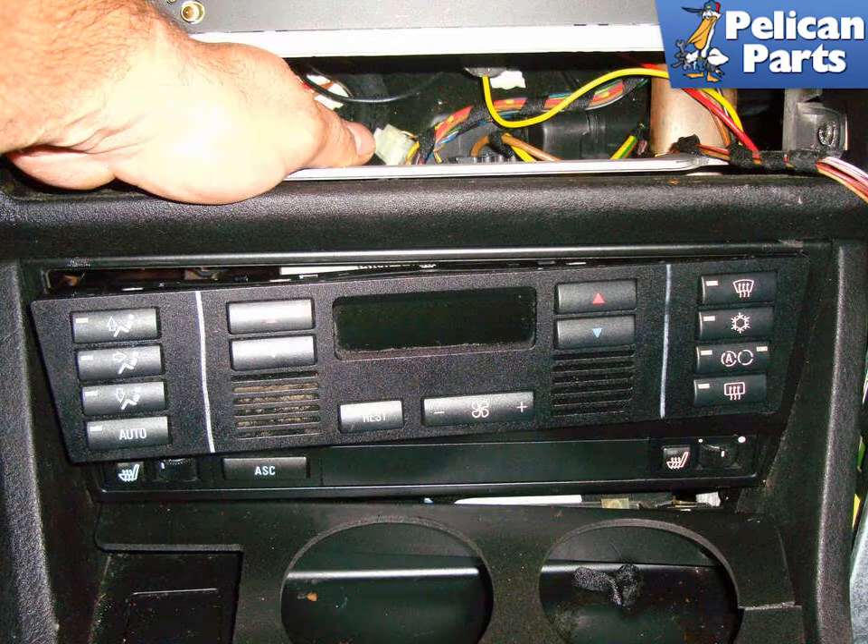You can turn the ignition key on, apply the brakes, and move the shifter rearward to get it out of the way, but you need to use wheel chocks or apply the parking brake so the vehicle does not roll if you are on an incline. However, you don't need to do this — there is enough room to pull out the IHK unit and get access to the connectors.